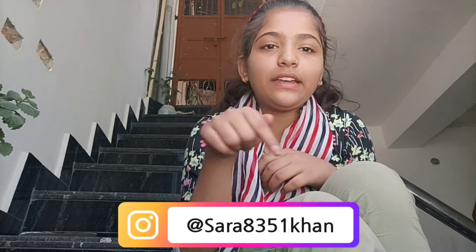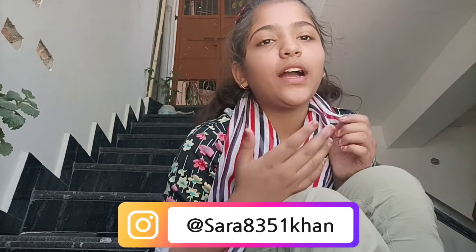If you want more recreation videos, please like this video, subscribe to my channel, and share it with your friends. Check out my Instagram as well. I'll see you in the next video. Take care and bye bye!